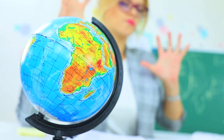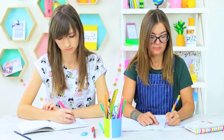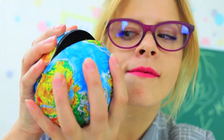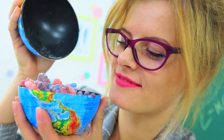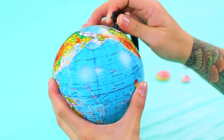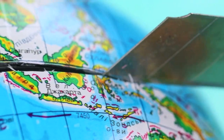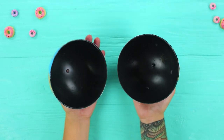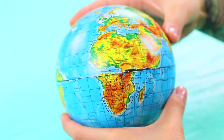Our teacher feels her power over the world — an earthquake starts once she shakes the globe. She opens up the globe and now all of humankind is in her hands. Take a globe off its stand and cut it along the equator, put some gummy men inside, close it, and put it back on the stand.